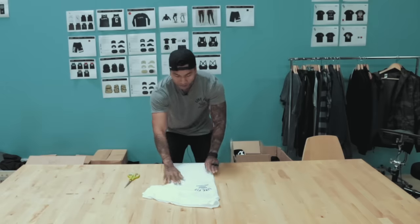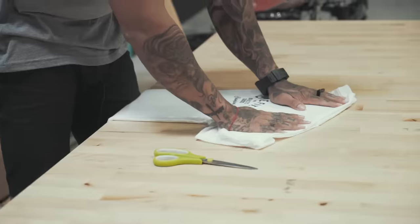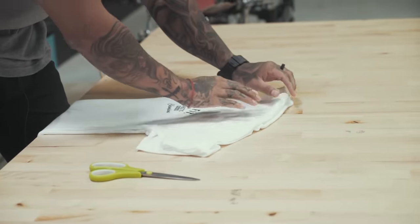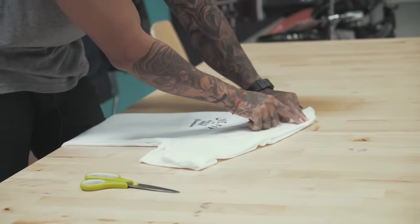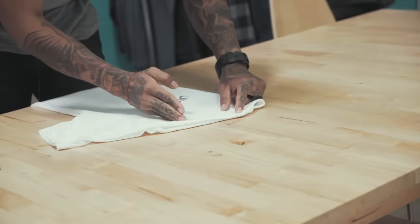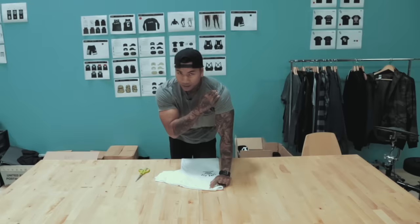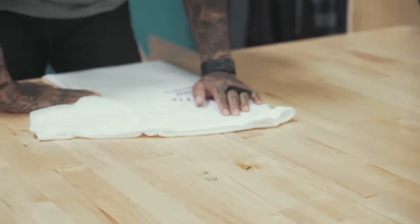Once you have it all lined up — that's why it's important to have it nice and flat and not wrinkled — where I cut is very important too. This is my personal preference. When I cut, I probably cut it about three fingers away from the actual collar itself right here. I won't cut it too much because I want to show my traps a little bit, my clavicle a little, and then the delts.